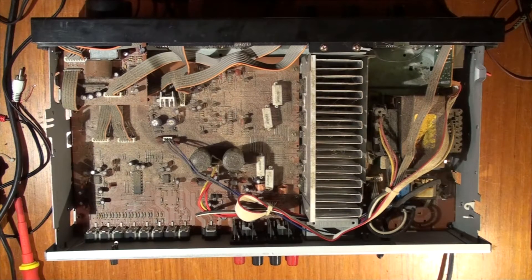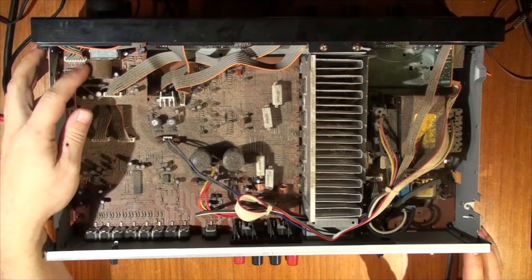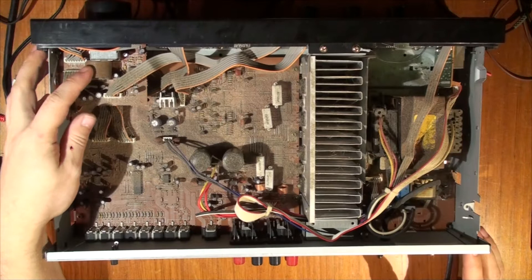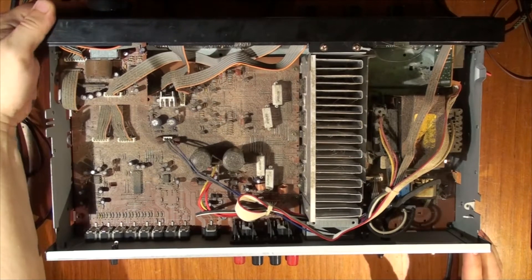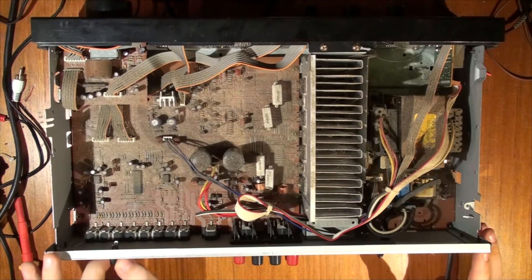As we can see, it's very dirty — very, very dirty. I can see that it's got a motorized servo for the volume control. I've seen those before; they're usually in older amps that use potentiometers instead of digital ones.